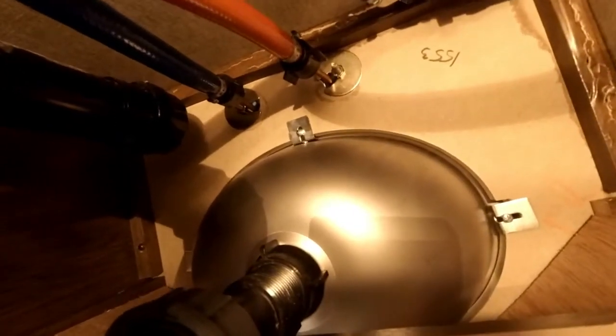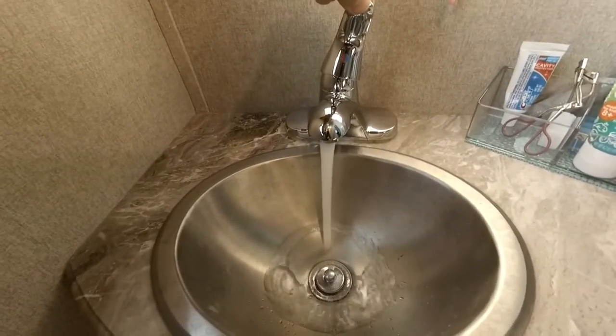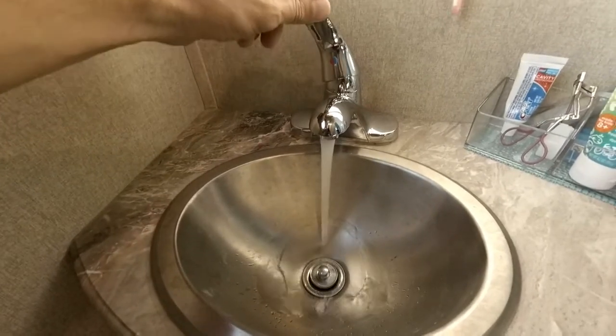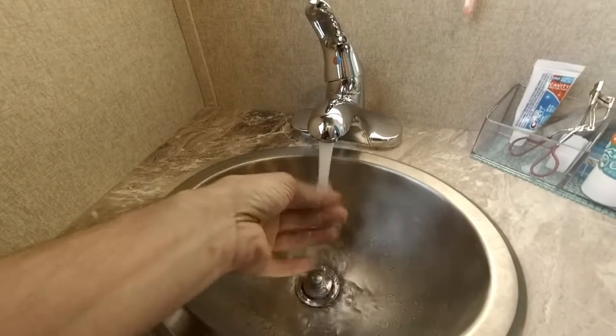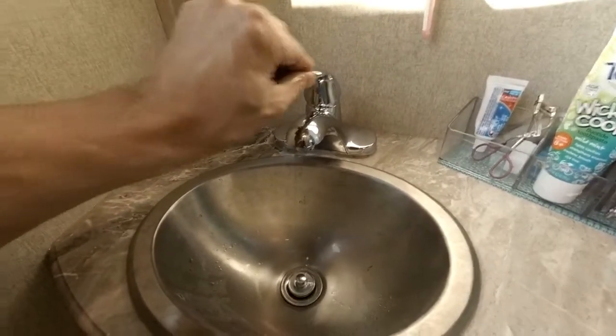Sometimes some air can work its way into the lines like this and be a little surprising at first, but that faucet works as expected. So that's it — super easy project. I really don't see any need for anyone to have to live with a junky RV faucet if it makes you unhappy at all. A few bucks at a big box store and really just 15 to 20 minutes of your time and you can swap them out. Hope this helps!